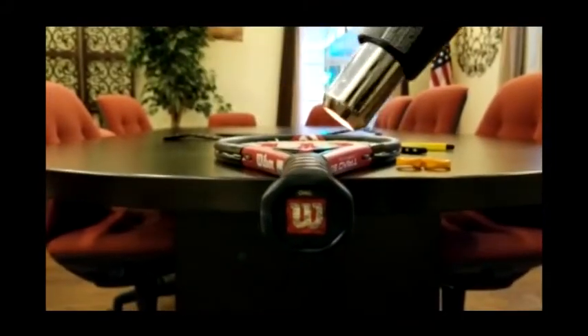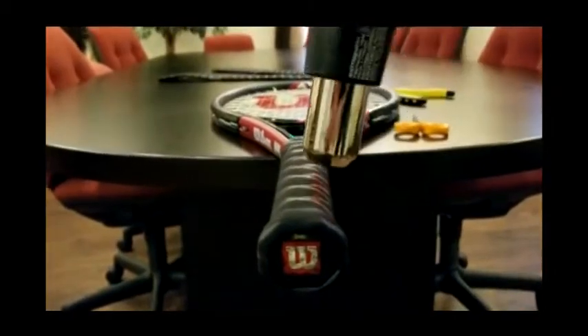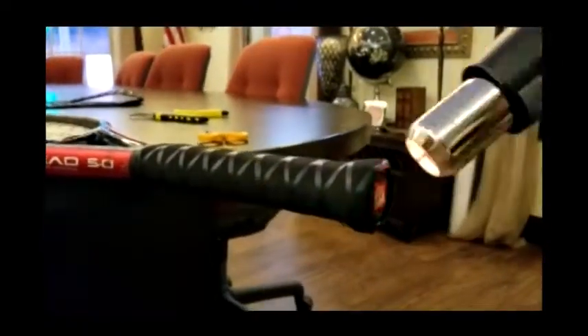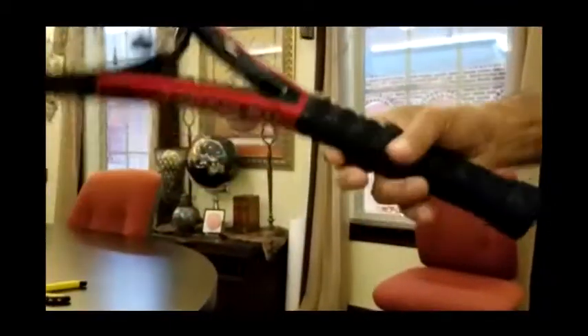Oh, it looks beautiful — very nicely done. It's complete, look at it. Beautiful, nice and tight. It's kind of hot right now, but it's good to go. Thank you!